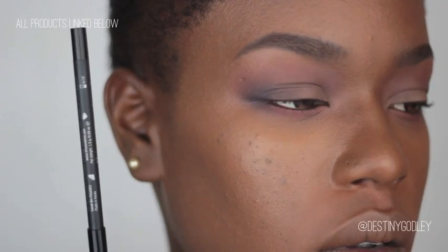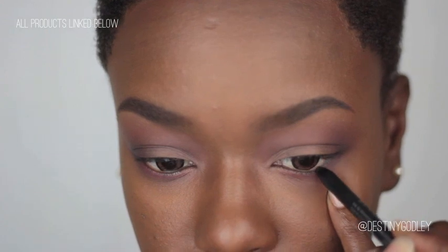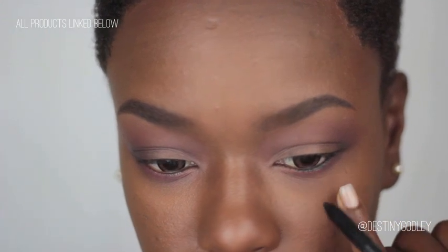Now I'm going to go in with black eyeliner and line my bottom waterline a third of the way in.